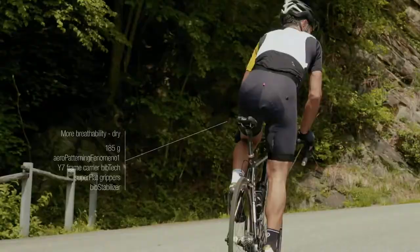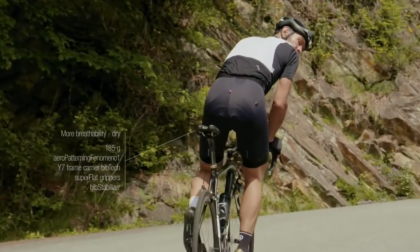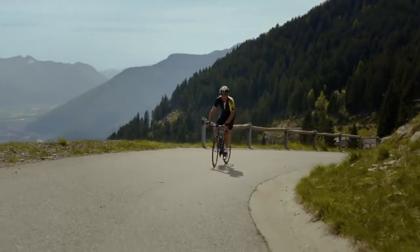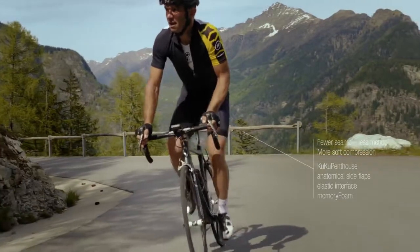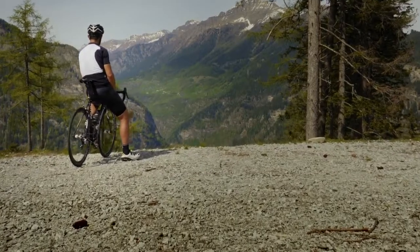We have increased the amount of memory foam used in the T-Cento S7's insert to make sure that you remain in comfort even on the longest of rides. With a level of comfort that will make you say wow when you first put it on, the T-Cento S7 will continue to serve its purpose even at the very end of those ultra long distance rides.